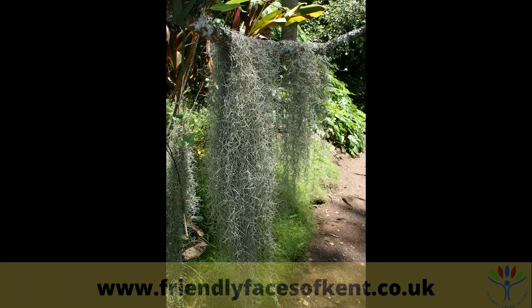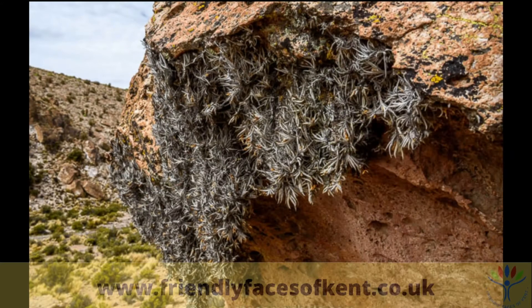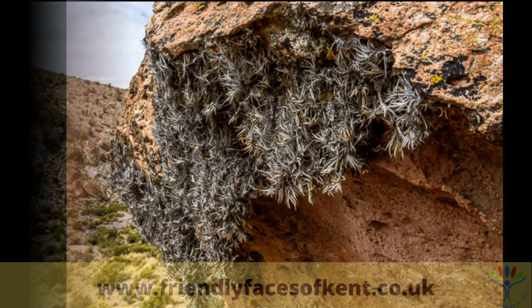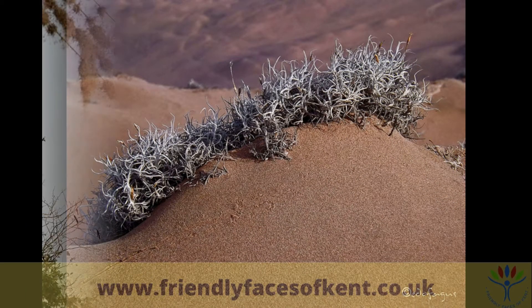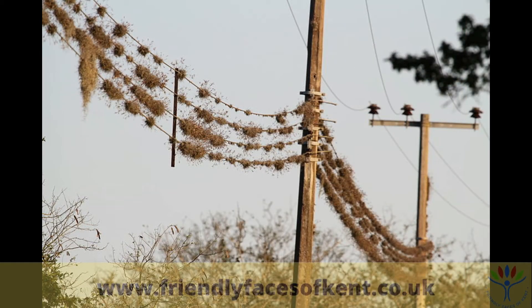Many are what's called epiphytes, meaning that in nature they grow on other plants, usually on tree branches, and they don't need soil to grow. Another type are called lithophytes, which means they can grow on rocks. And yet still more are called aerophytes, meaning they can grow in shifting desert sands. They can even grow on telegraph wires.